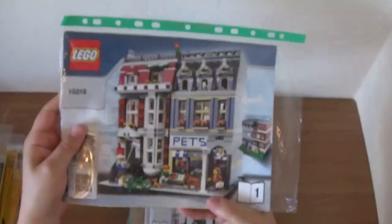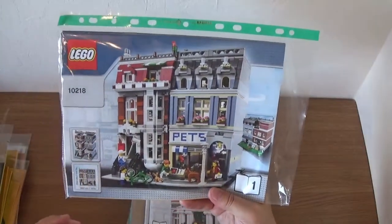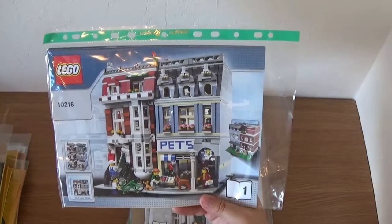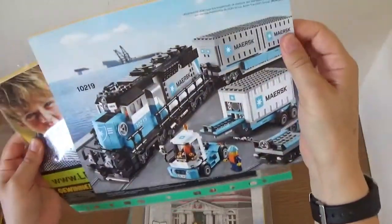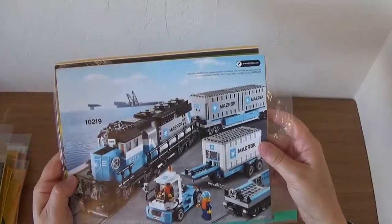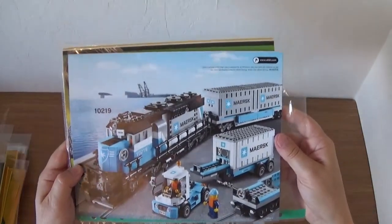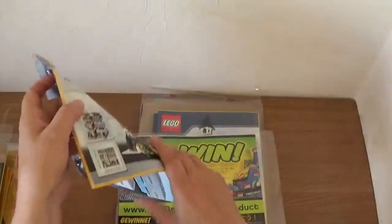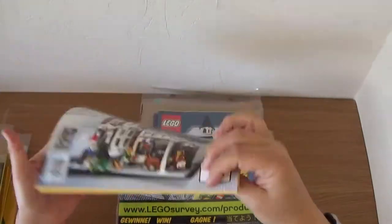Next: the Pet Shop, 10218. This was nice because it came with two separate sides to the building and more detailed interiors. The left-hand side building was a bit empty — it was being renovated, supposedly. But great set again. Interestingly, there's an advert on the back for the Maersk train, which looks absolutely fantastic. I would have loved to have got one of those at the time. If you do have one, lucky you! This is from 2011.